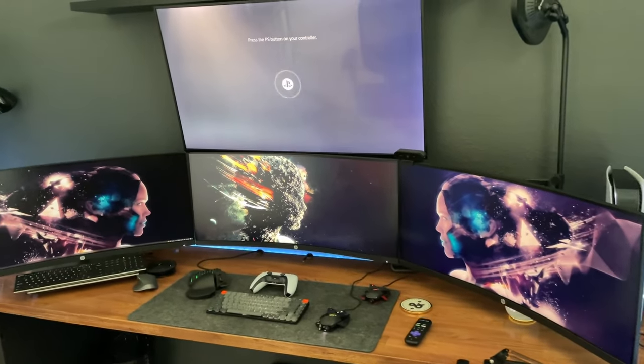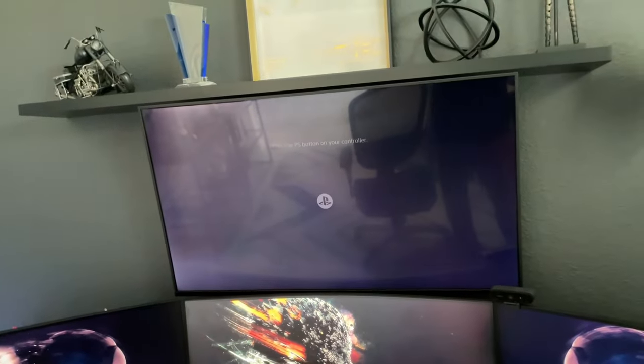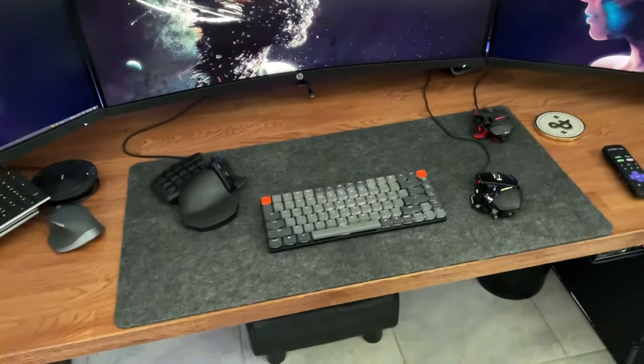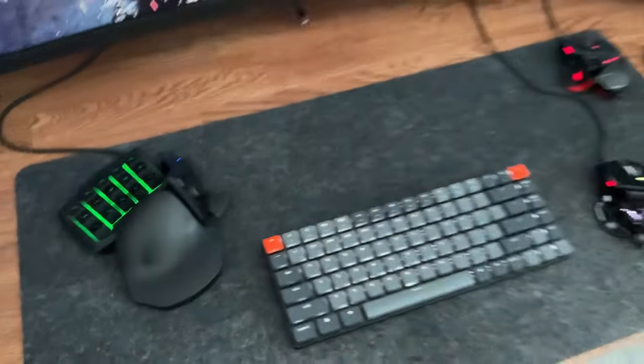Let me show you what I did. This is my new setup — I've got gaming curved monitors down here, and here's my 4K TV that I currently have connected to the PlayStation over there. And here is my mouse, my keyboard, and my gaming pad.